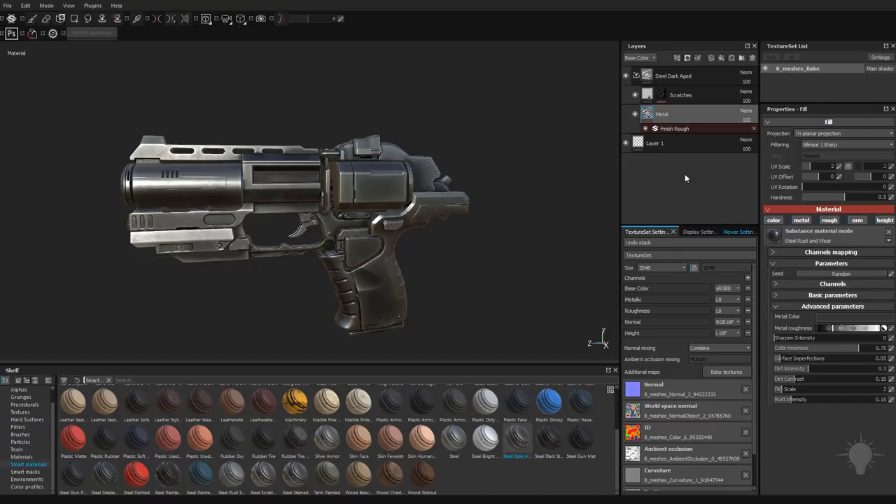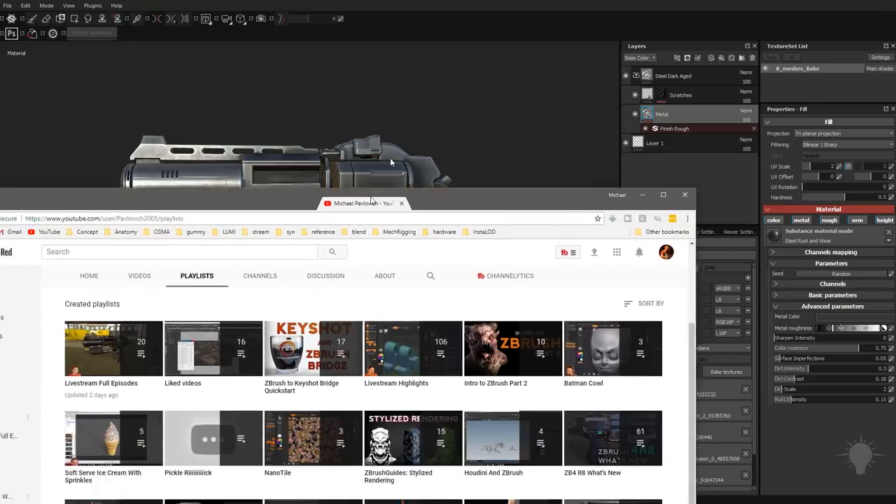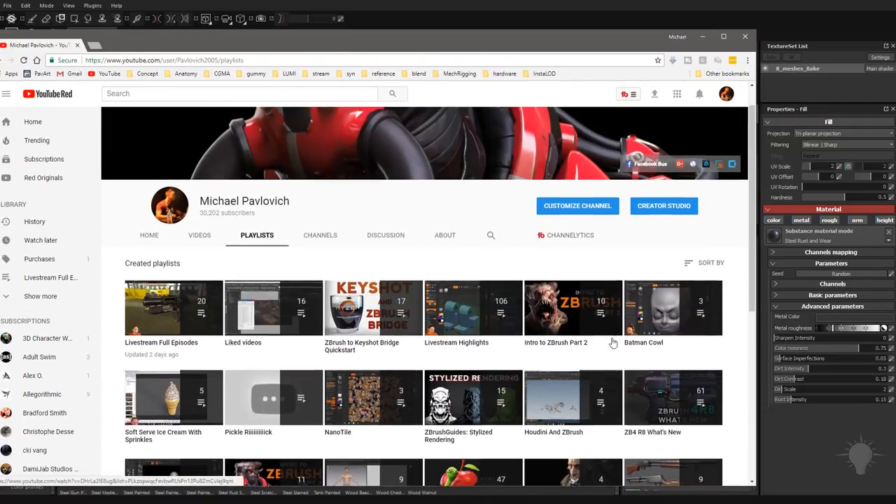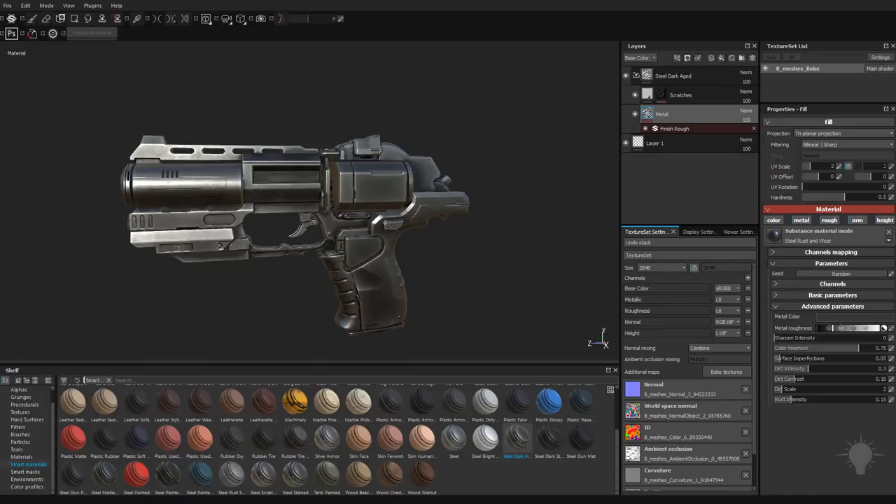Here's the metal properties if you want to change any of those. I'm not going to go super heavy into what Substance Painter is or what it does. If you want to know more on that, go to my YouTube channel, go to my playlist. Scroll down to the Substance Painter quick start or up in the live stream highlights, and we delve a little deeper into painter functionality.